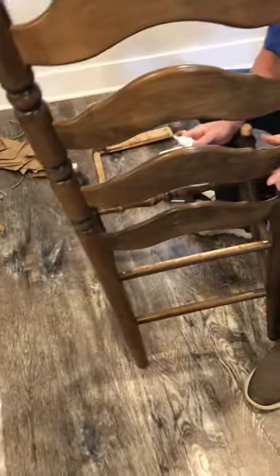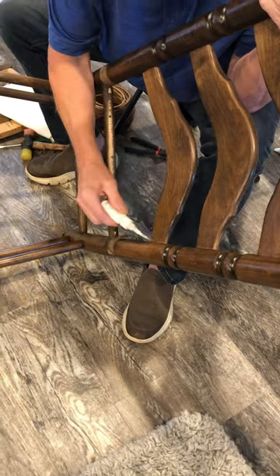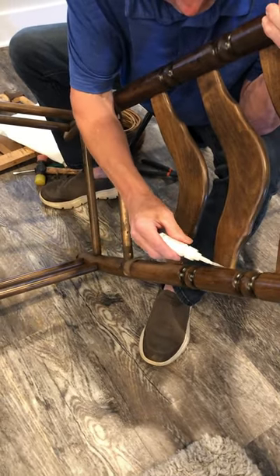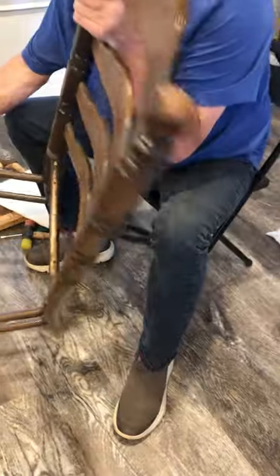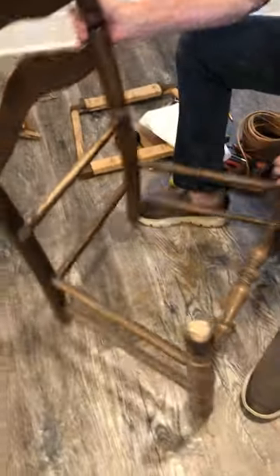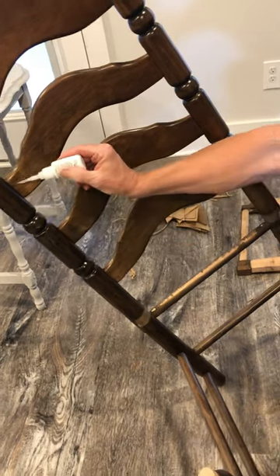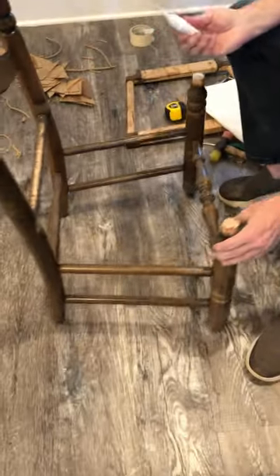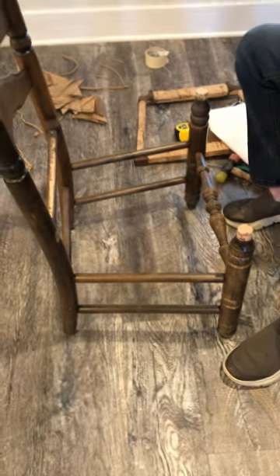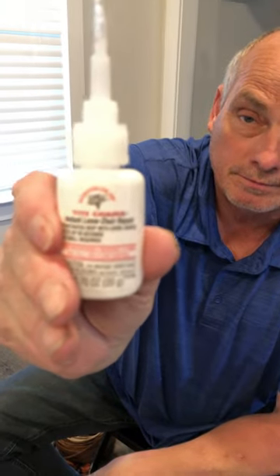It's also good for the back pieces. You can get this off of Amazon. So we do this on all the chairs that we do — reed, rush, anything: bottoms, cane chairs. We do this to all of our chairs. If you're going to do chairs, you need to do them right, you need to make sure you tighten up everything on the chairs. This is called Tight Chairs — you can order it off Amazon or order it straight from the company.